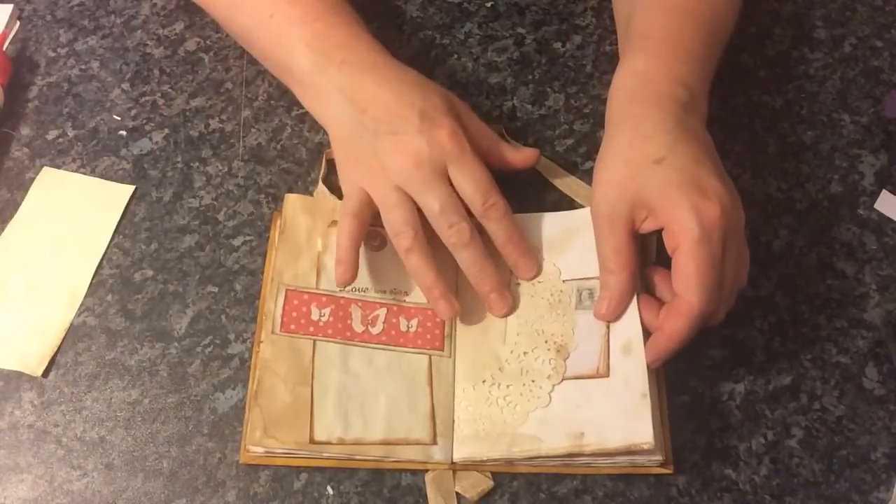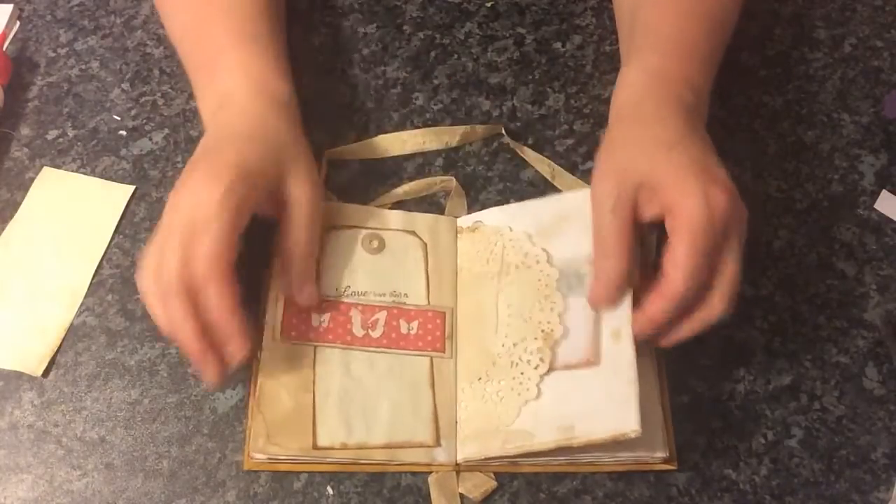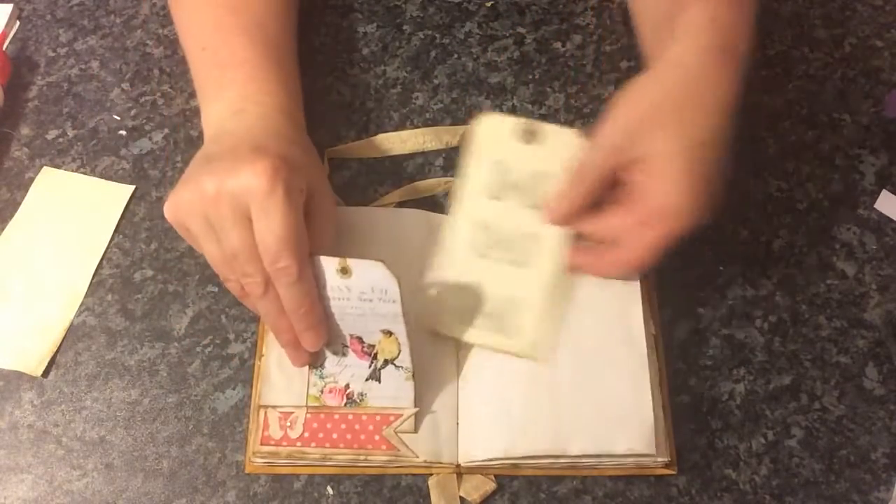Some of this was sprayed with some of my coffee shimmer spray — there's a nice shimmer on there. It's got a little banner there and tags.